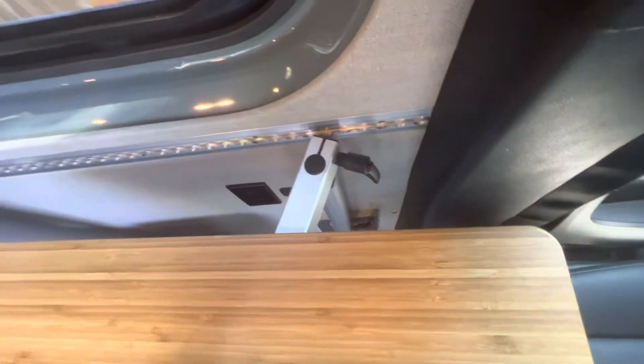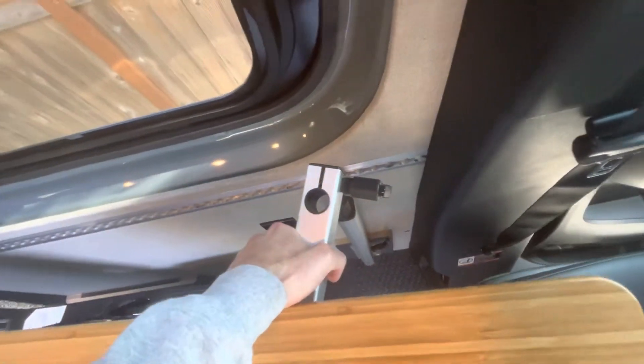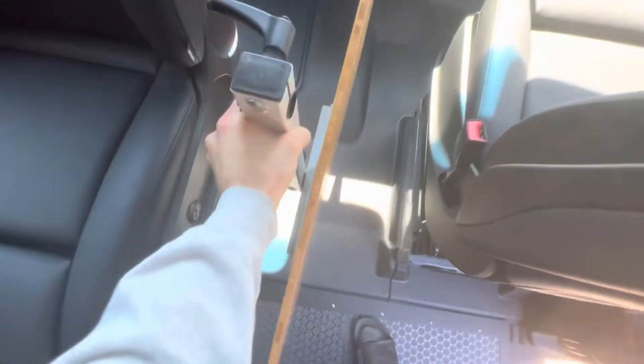Now in order to get the tabletop out, it really helps to put a thumb on the top here to help pull that up and out of the way. Take that out and set it off to the side.